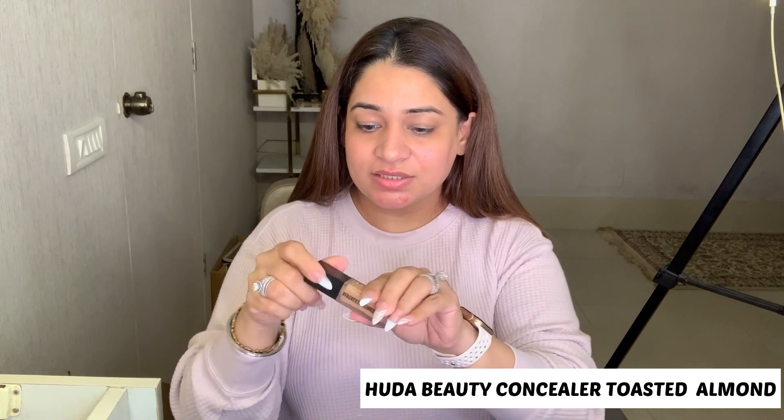Next I am using Huda Beauty concealer. I am applying it all over my face. Today we will do a makeup look with concealer — very subtle and beautiful makeup, neither heavy nor light. Apply it on your neck too. You can see an even skin tone is created; whatever coverage you need, you can build it with a darker concealer.